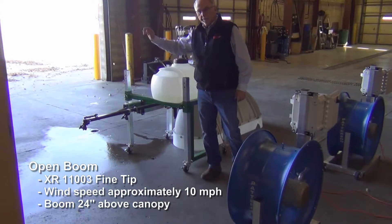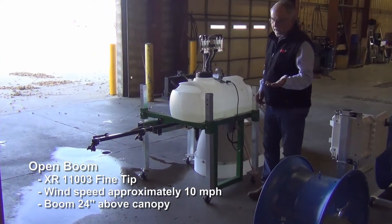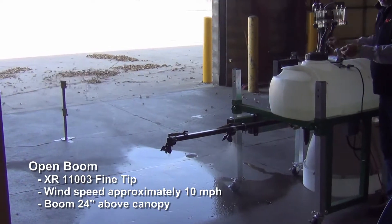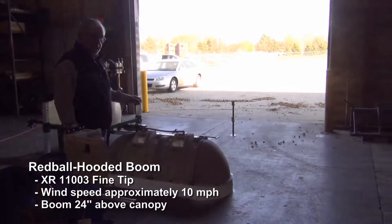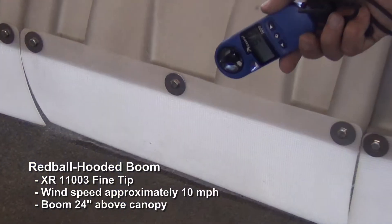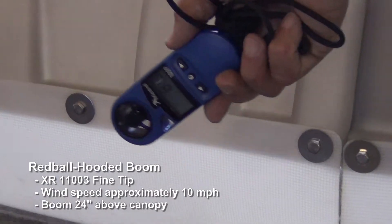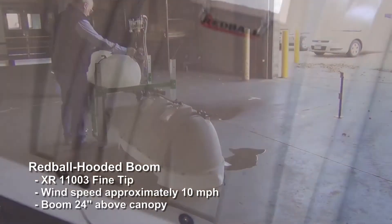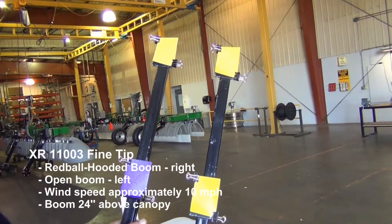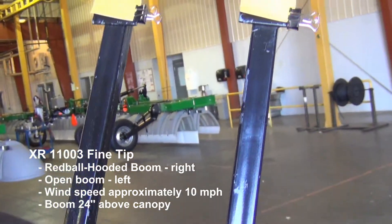Now we still have the XR tip with water-sensitive paper downwind, but we have the fan running at 10 miles per hour this time instead of 15. You can see the bloom of the spray going out behind the open boom. On the hooded side, again XR tip, 40 PSI, only we're going to set it at 10 miles per hour wind. Wind speed reads about 9.4 to 10.7, right in that area. The one on the right is with spray hoods — Red Ball hoods — 40 PSI, 10 mile an hour wind, XR tip. The one on the left is open boom, 10 mile an hour wind, XR tip. You can see the difference between them.